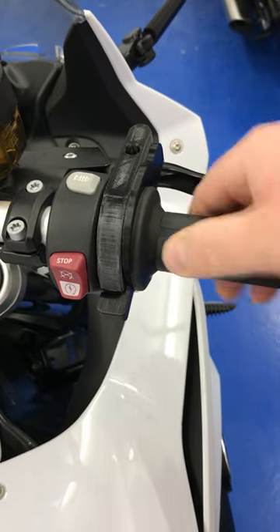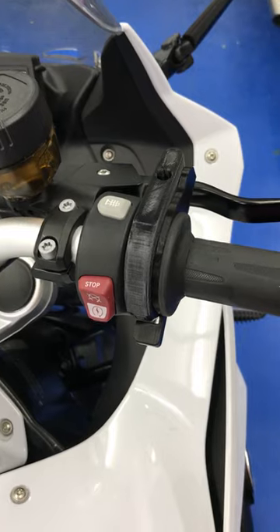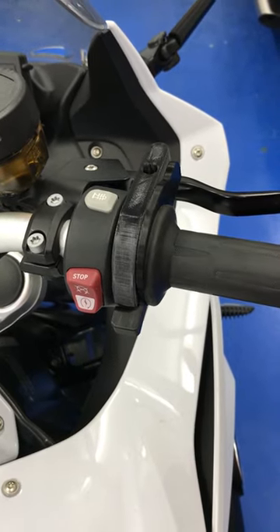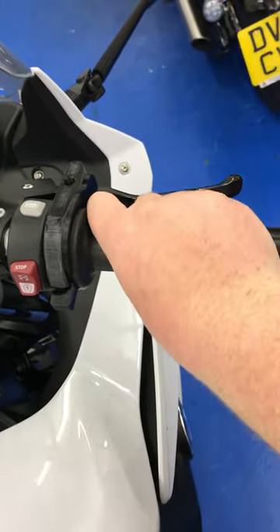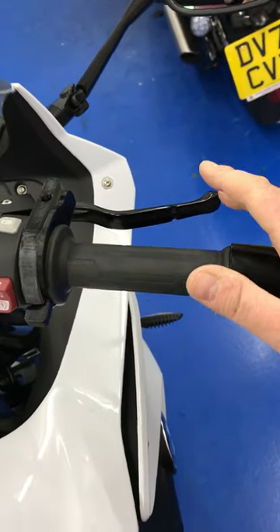If you roll it off, it'll just pop back as well. So say you're cruising at 140 mile an hour and you want to stop — just roll it forward. There you go, sorted.